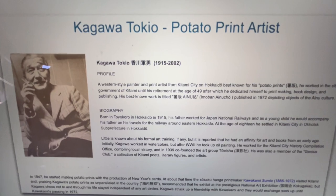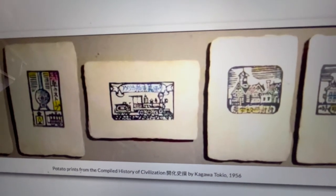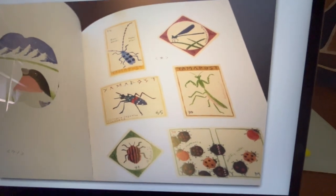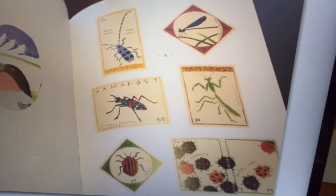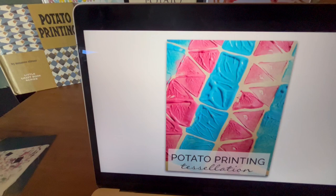I didn't realize this until I started researching — there's a fellow who became well known in Japan for potato print artistry. Look at some of these things he did. These are potato cut prints instead of block prints, which the Japanese are very famous for. He was doing very delicate cutting of the potatoes, then printing and over-printing. This is extraordinary when you think it's done with potato prints — look at how much overlay he's done with different potatoes.